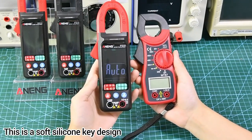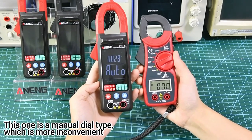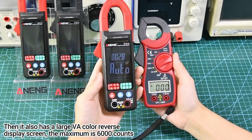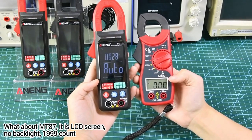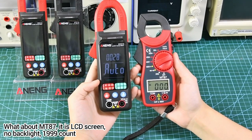This is a soft silicone key design. The Mount 87 is a manual dial type, which is more inconvenient. The Street 212 also has a large VA color reverse display screen with a maximum of 6000 counts. The Mount 87 has an LCD screen with no backlight and only 1999 counts.